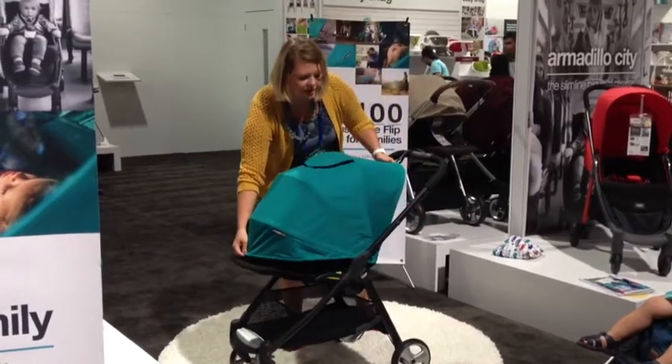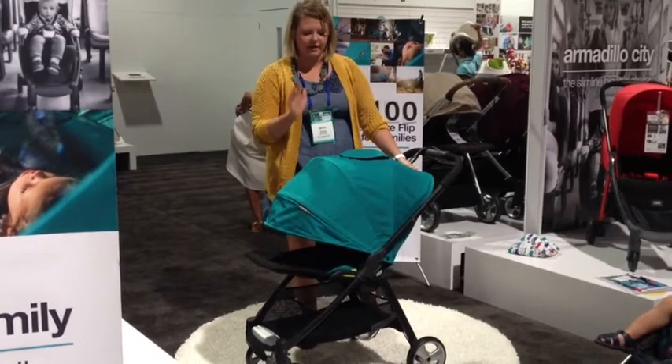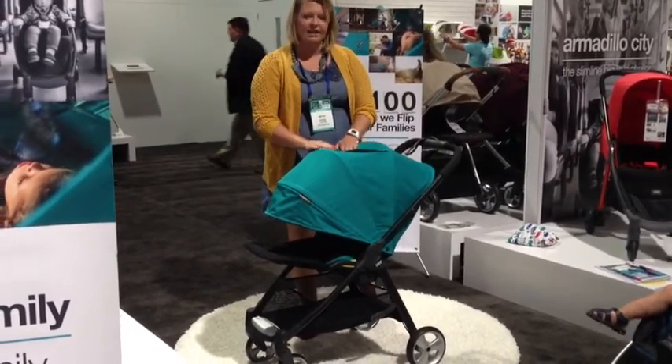This canopy is one of the things they changed this year. Look how big this canopy is — I don't think there's a bigger canopy on the market. It does have new UV protection in there as well.